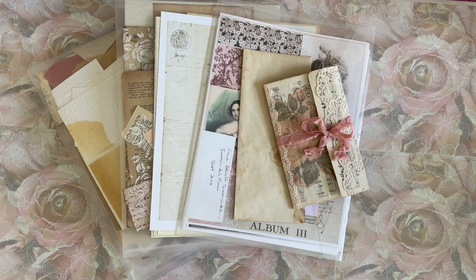Hello, my beautiful crafty friends. It's Lorette, the Vintage Paper Girl. Welcome to my studio. I'm really happy you're all here with me today, hanging out in my new room and doing a little crafting with me.